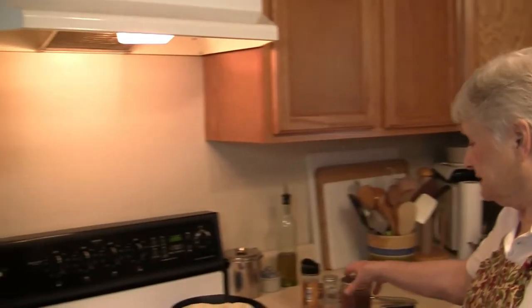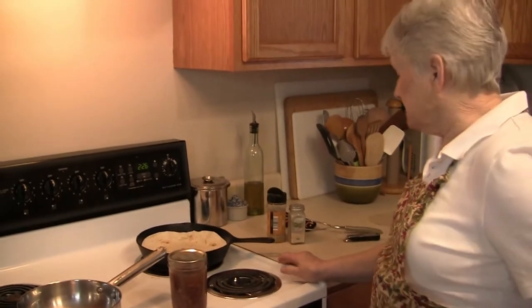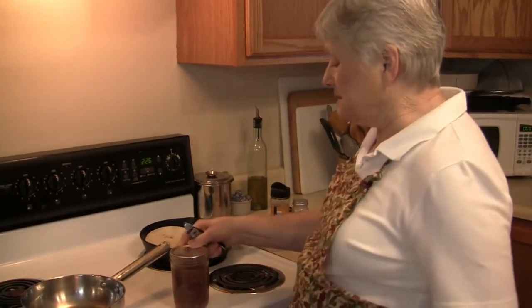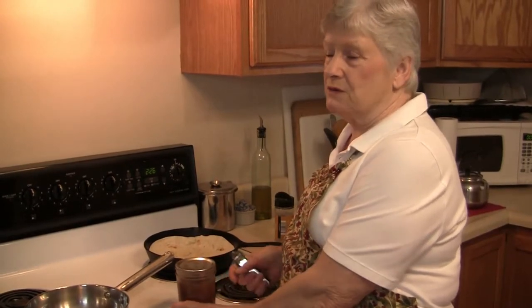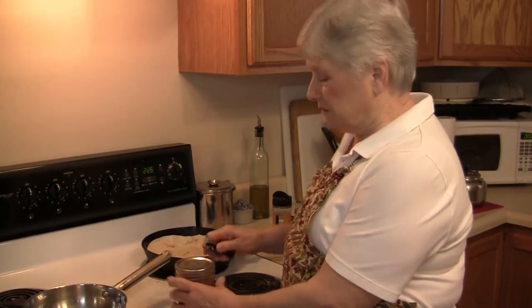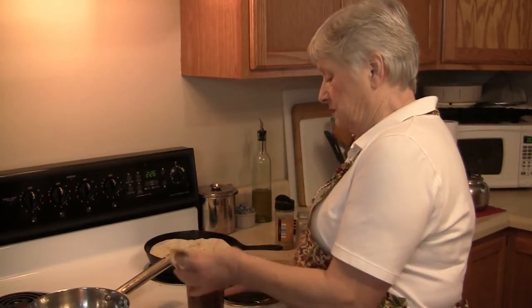We're making burritos, and I'm going to show you how I make my own refried beans. I can these in pints. When I'm going to make burritos, I'll use the pints, but I also do them in quarts for rice and beans or some other recipe.